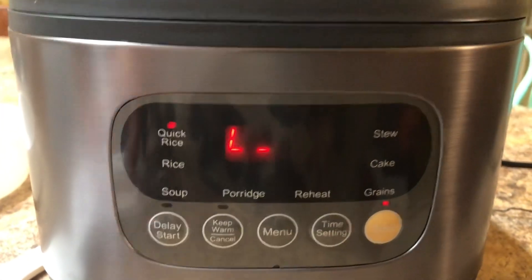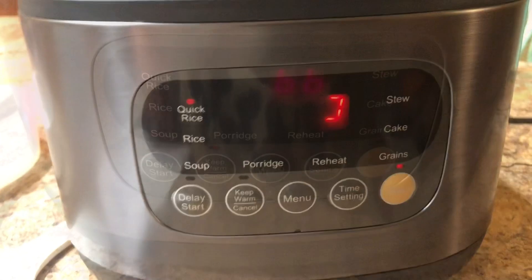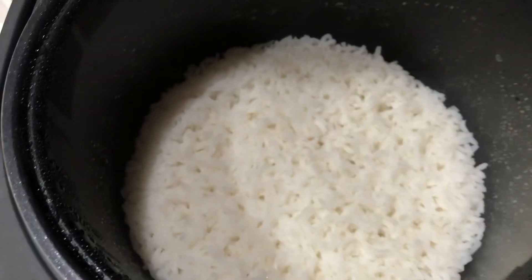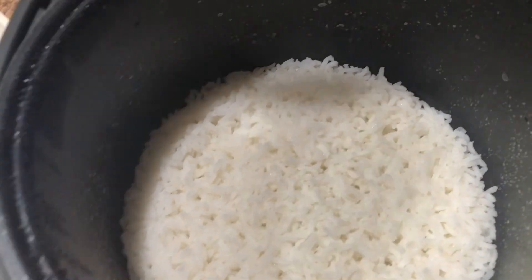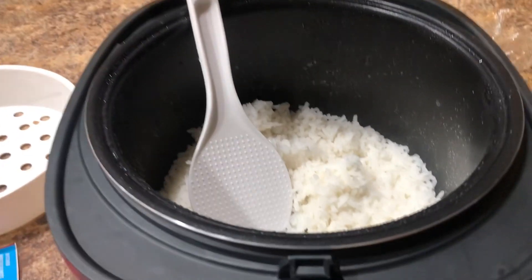It's starting to cook, and in about 20 to 40 minutes the rice will be ready. There it is — it's done! There's the finished product. We have a little rice spoon, and there we go — nice, perfect rice when you need it and want it.